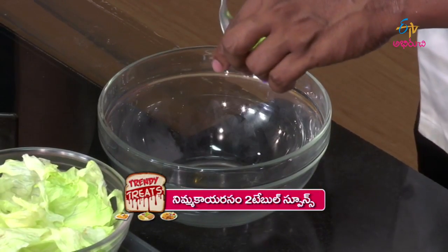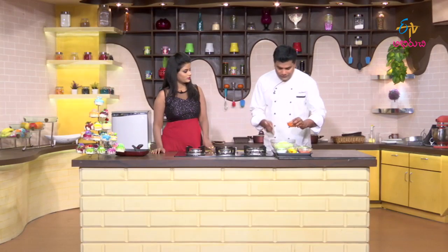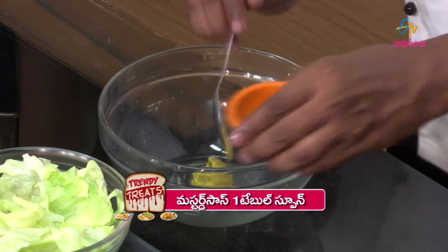We add lemon juice. If I boil it with marination, I am going to add the mustard sauce. That will make it a continental dish.